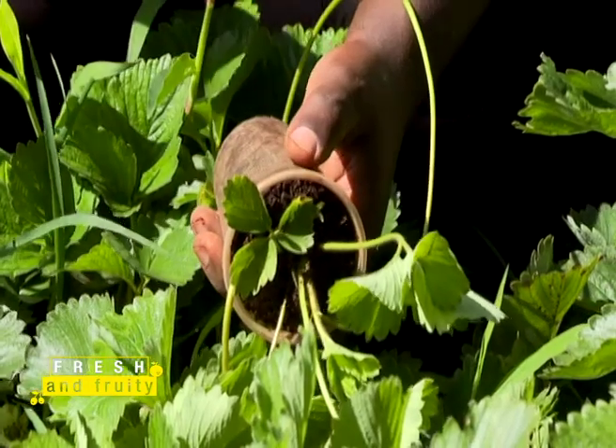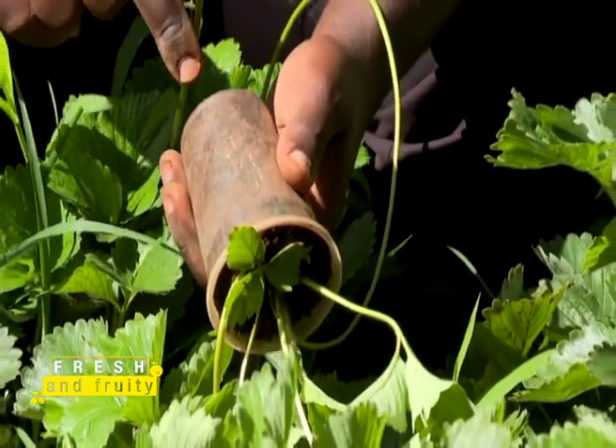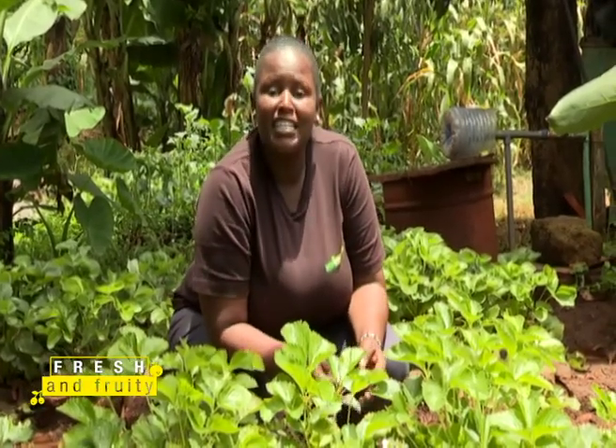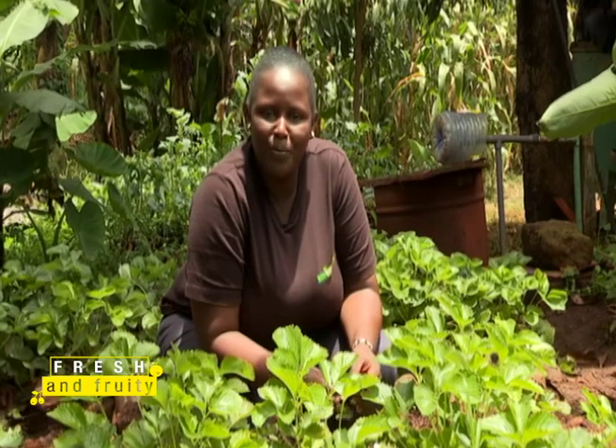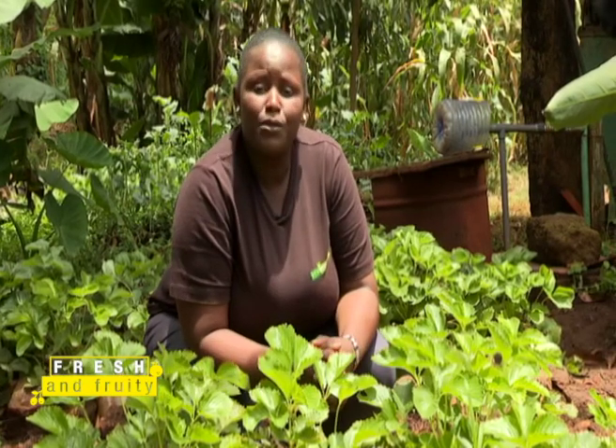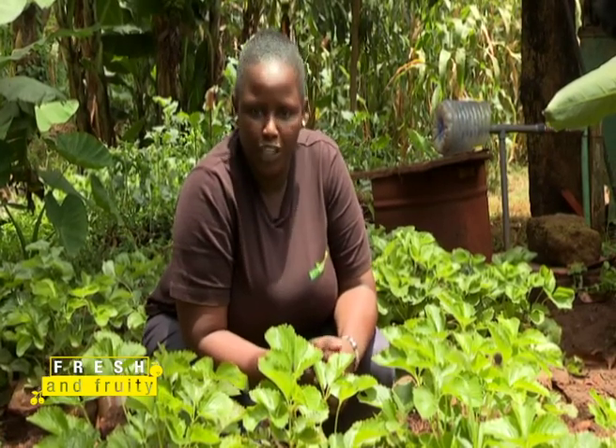Kibe will next show how the runner looks at one week old and then when it is completely ready for transplanting. These are wonderful lessons from Kibe, aka Strawberry, on organic strawberry production. We hope you're writing these tips down because they will help you make it in the strawberry business. We're taking a short break, but don't go away — there's a lot more in store for you on Fresh and Fruity.